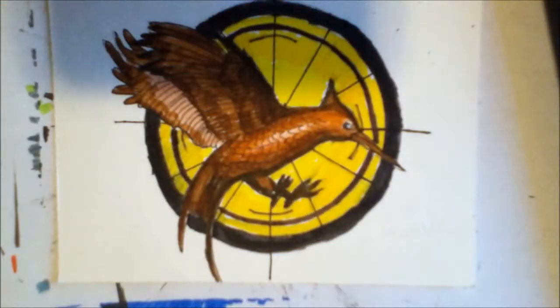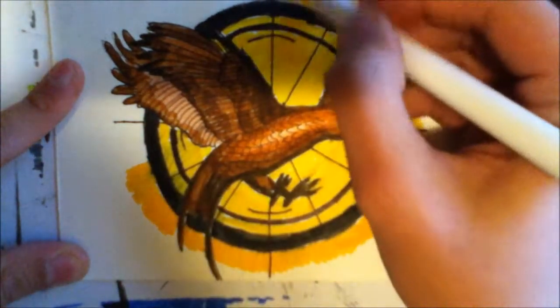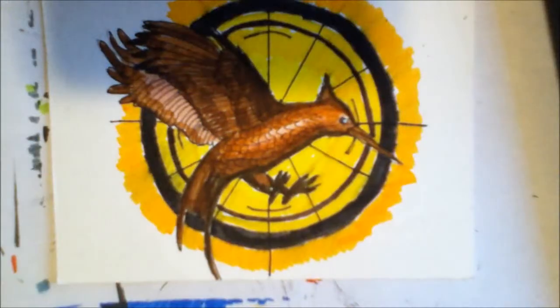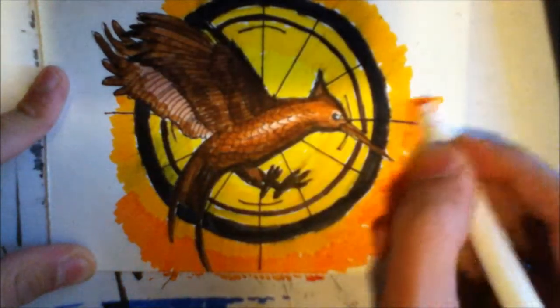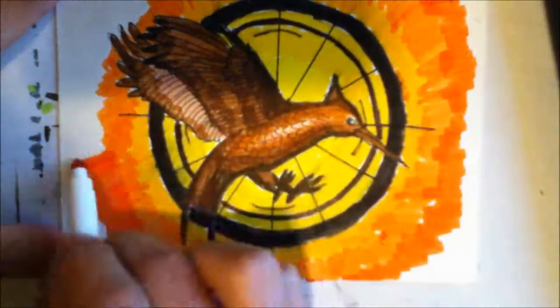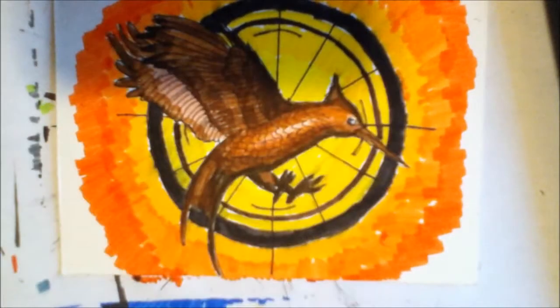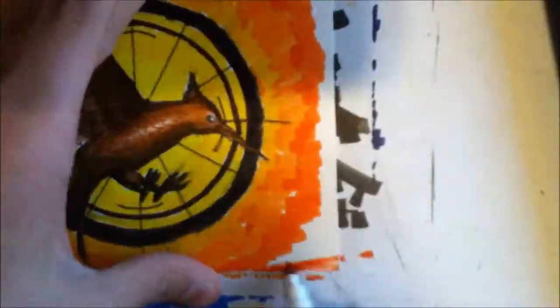I tried to look nice as well and use a large variety of colors so it looks like it's blended, because these markers don't blend like some markers do. I know there are expensive markers that could blend easily, but I'm not gonna waste that much money on art supplies. Also I'm just a beginner — I haven't drawn that long.